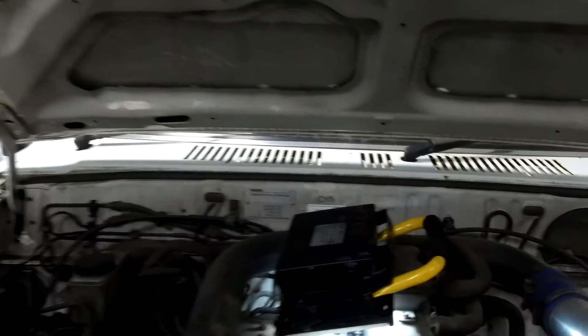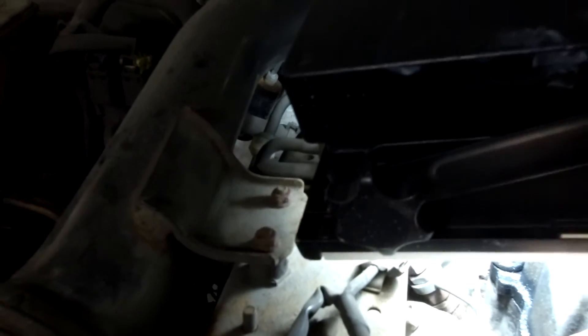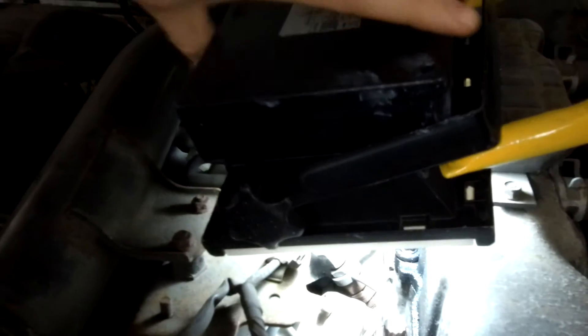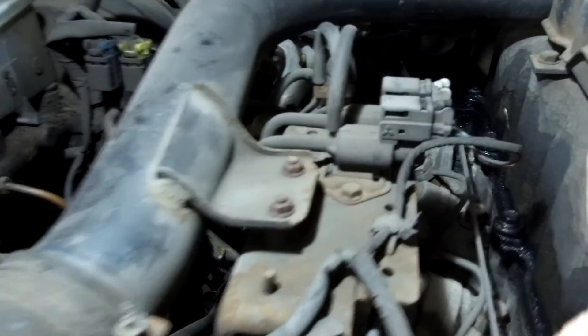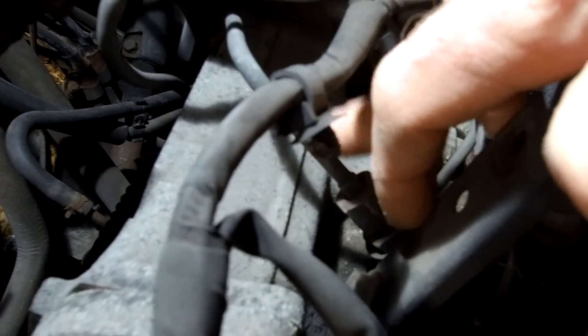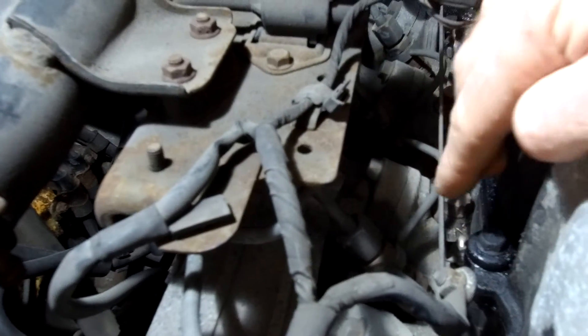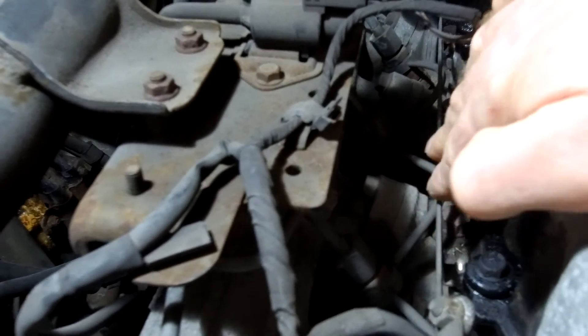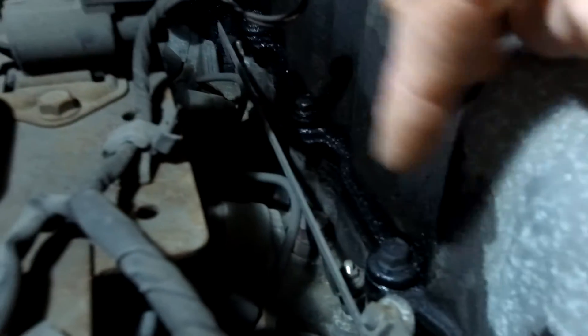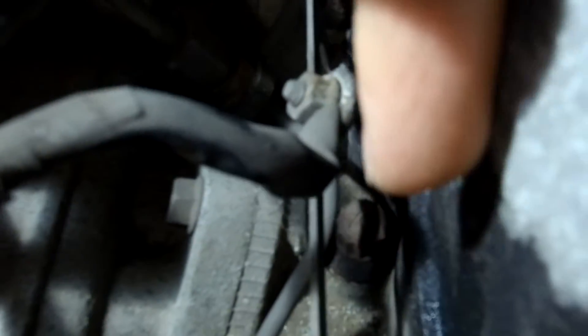Most of you guys will know this, but I'll just cover it for any youngsters trying to get their truck started. On the engine, you've got the injectors with the fuel pipe coming in, and then you've got this wire coming down here onto a metal bar that runs along here. Every once in a while you'll see a connection going down onto what looks like a little mini spark plug — those are the glow plugs.